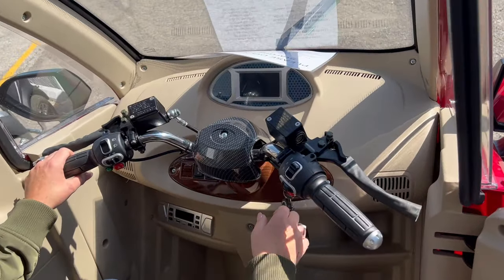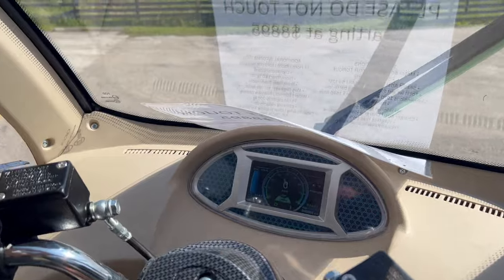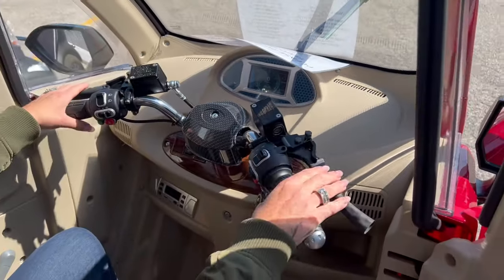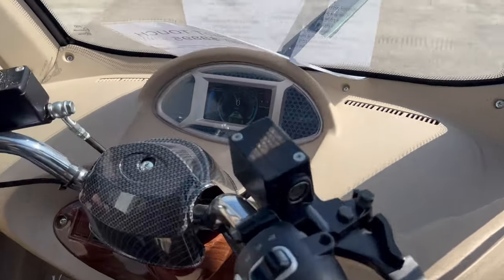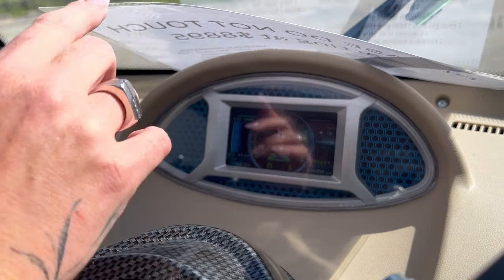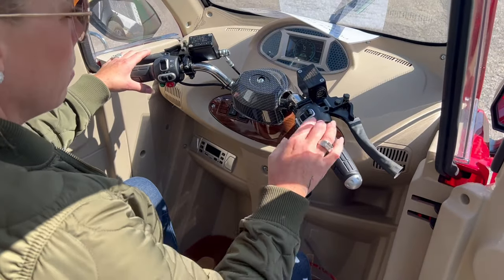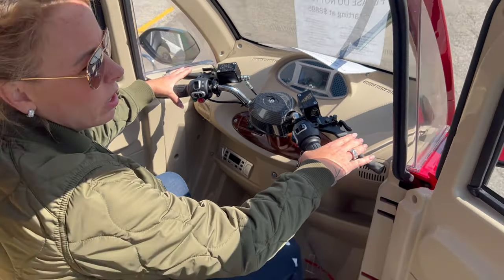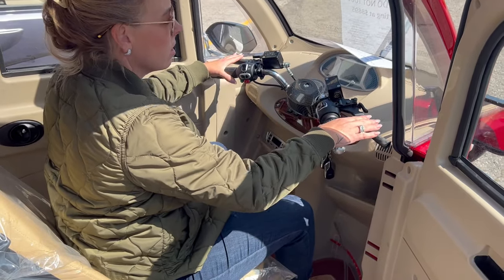When you turn it on, you get a full color LCD screen. I love this because it gives you the percentage of your battery, which is really easy to understand. It gives you your voltage as well, but it also gives you a percentage — and that's nice because not everybody understands voltage, but we all understand percentage. This does not have a motor brake, which means when you let off the throttle, you'll just continue to coast, and that's great because you can get more distance from it.